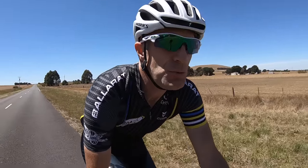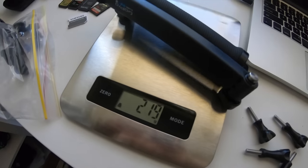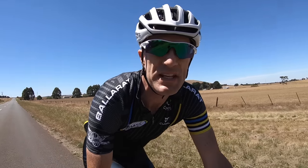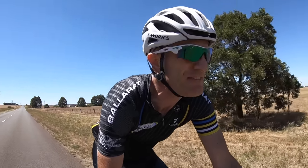The weight of the unit is 222 grams, so it's not too bad. It packs up quite small. Fully extended it's 50 centimeters or about 20 inches in length, so you can get a little extra height from it.